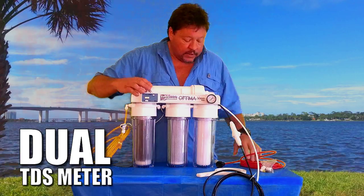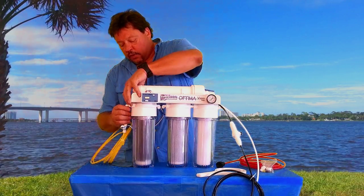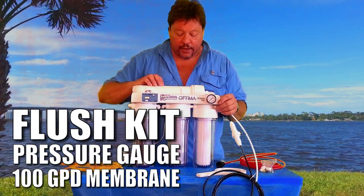It's got a dual TDS meter. The tubing's connected to it via Quick Connect Fittings. It's got a flush kit, a pressure gauge, and a 100 gallon per day membrane.